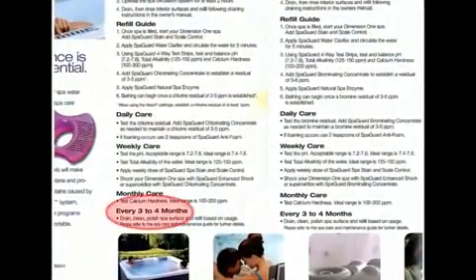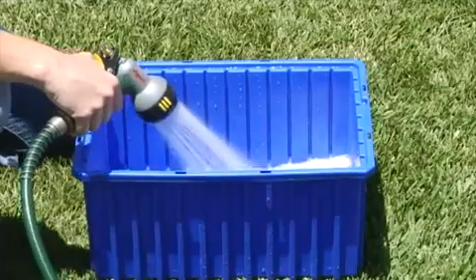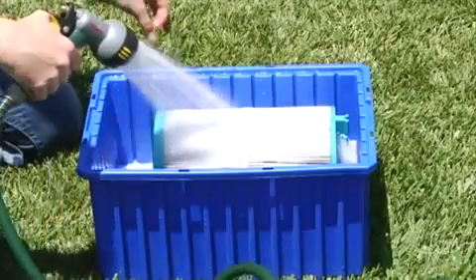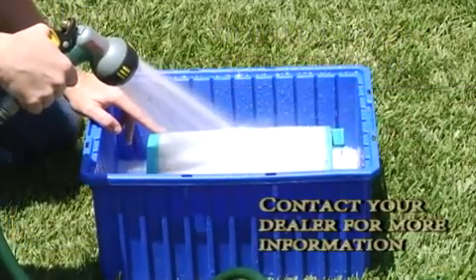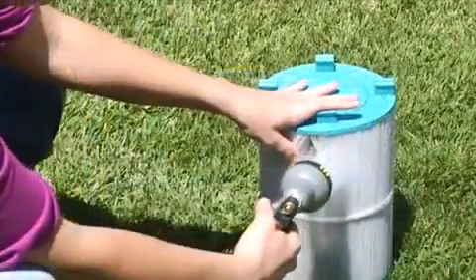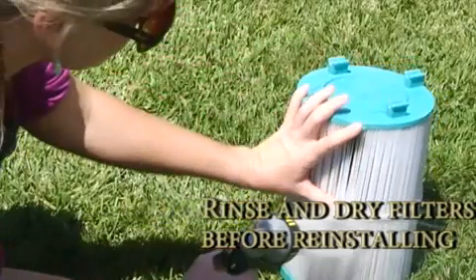Your water care guide recommends that you change the spa's water every four months. During a spa drain and refill, it is also recommended that you deep clean your filters by soaking them in a cleaning solution every other month. Follow the directions on the filter cleaning solution bottle, which is often called filter cleaner or filter degreaser. Please consult with your dealer to determine the proper cleaning solution to use — do not use household cleaners on your filter. Be sure to rinse the filter thoroughly before reinstalling it, and most filter cleaning solutions instruct that you also wait until the filter has dried before installing.